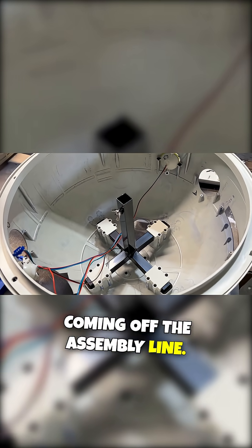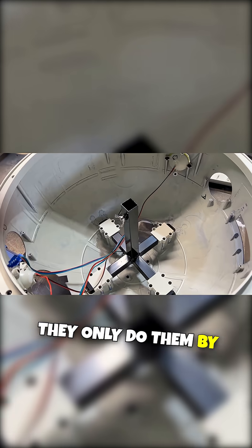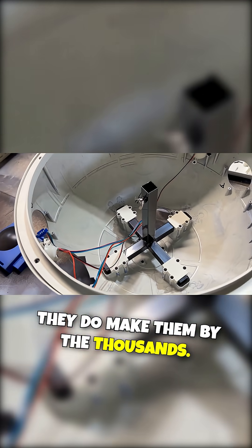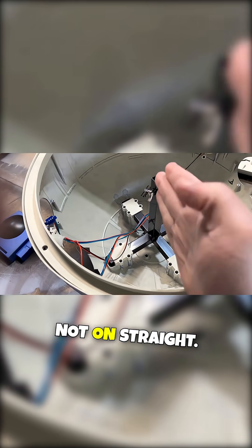They've got thousands of them coming off the assembly line. We who hunt these down in Home Depot believe they only do them by the dozens, but they do make them by the thousands. And so these brackets just are not on straight.